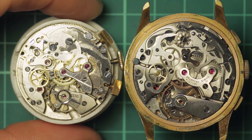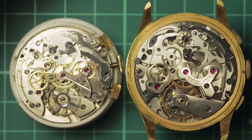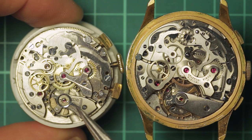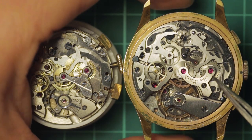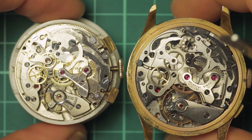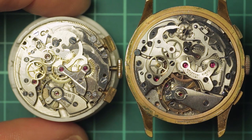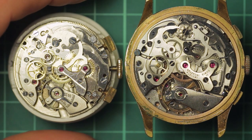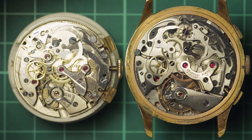Hi guys, welcome to this comparison video. This is not a comparison in terms of which is better — it's a direct comparison to show the differences between a cam lever chronograph like this Landeron 48 and a column wheel chronograph like this Valjoux 22. These are both vintage Swiss chronographs. If you've read watch articles about chronographs, you'll have read things like a movement uses a column wheel which is better because it requires more precision to make, but these articles often say that without giving any explanation.